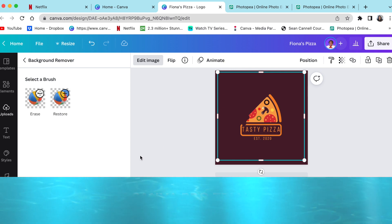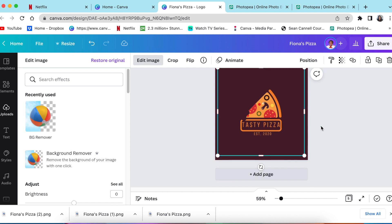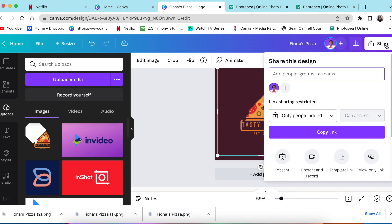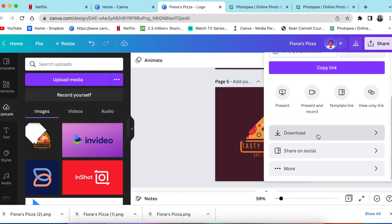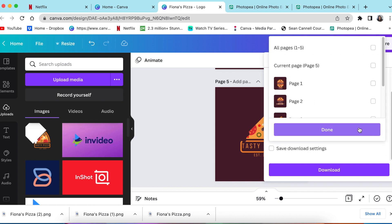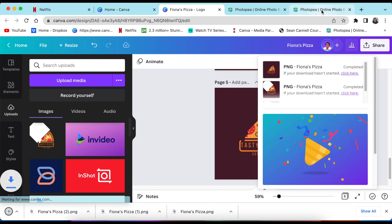This removes the white background. If you don't have Remove Background, you can trial it for 30 days using the link below. Click Apply, and the background has been removed. Then go to Share, download page five as a transparent PNG, and jump into Photo P.